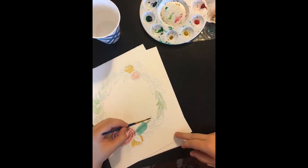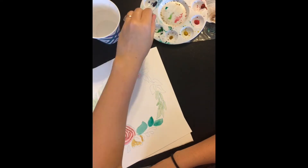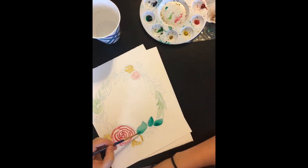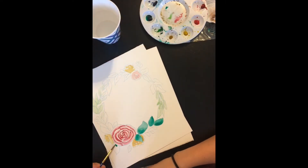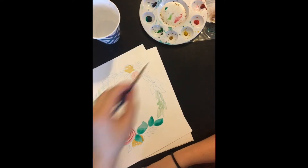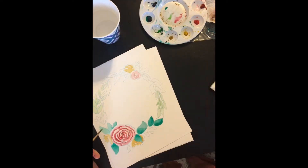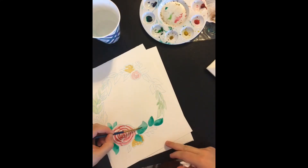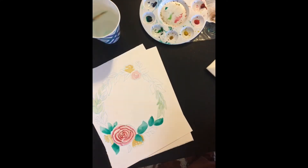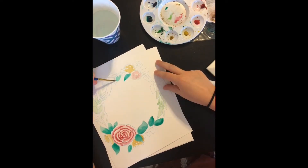We got the green going. There are two different greens on your tray, so it doesn't matter which one you pick. You can do whatever you want — you could make this a fall thing and make all the leaves yellow. This is just what I did, just so you have something to see, but go ahead and make everything your own. This is your painting, do what you want to do.